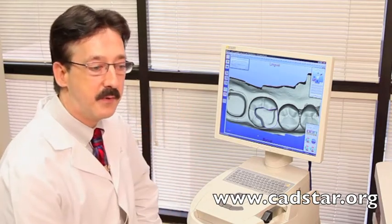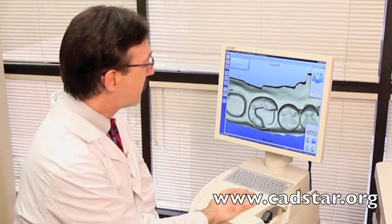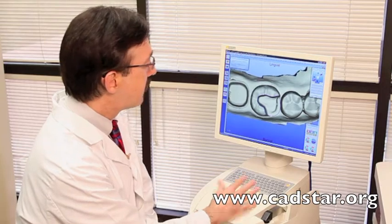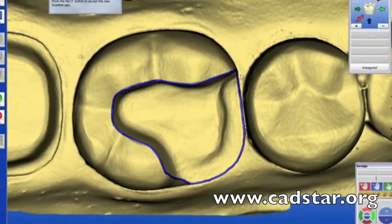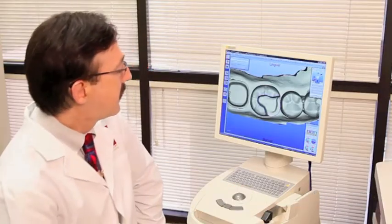If you do that before you give the information to the computer, the computer is going to give you a great restoration in its design. We'll set our draw by setting it three-dimensionally — I want to be able to look right down under the prep and down the surface of my interproximal contact of the second premolar. We'll use the next arrow button.